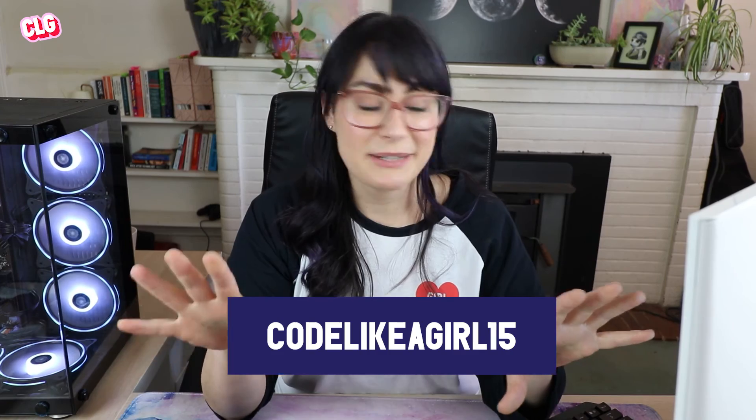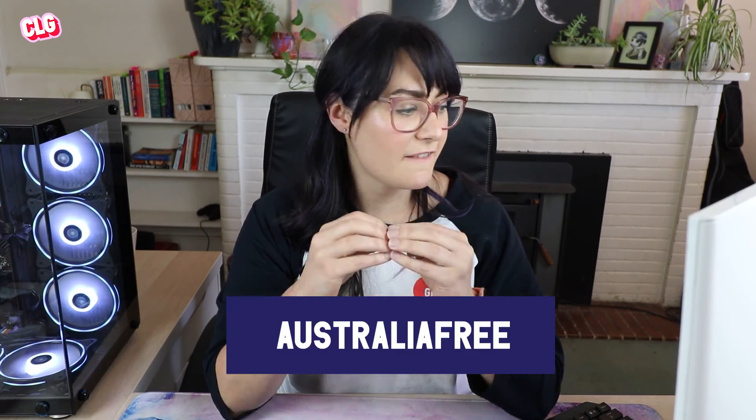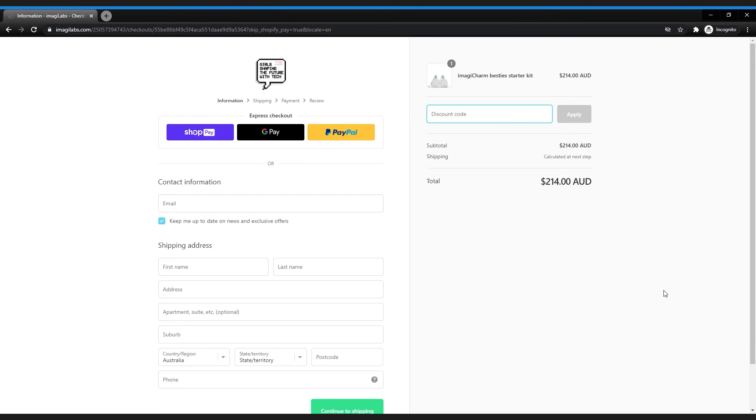Imagilabs have given us a 15% discount code to use - I'll pop that up on the screen now. It's code like a girl 15. You can also get free shipping for orders over $160 with the code AUSTRALIA FREE - that's free shipping to Australia. So make sure you use our discount code between now and the 31st of December 2020 to get 15% off your order. The link is in the description below as well.